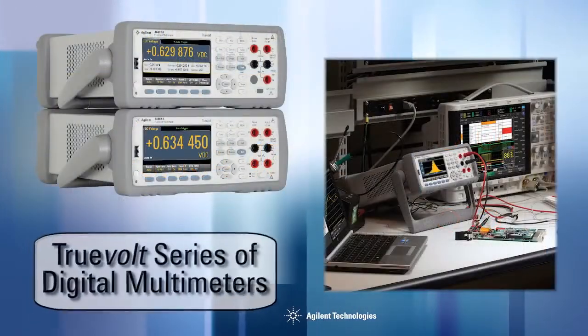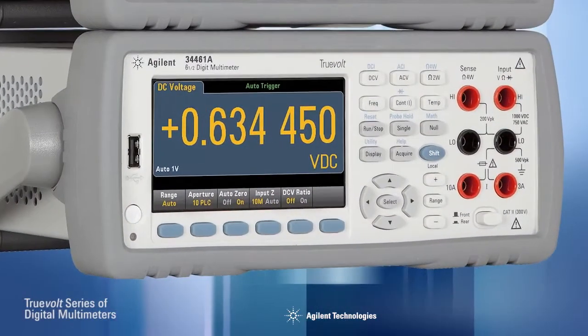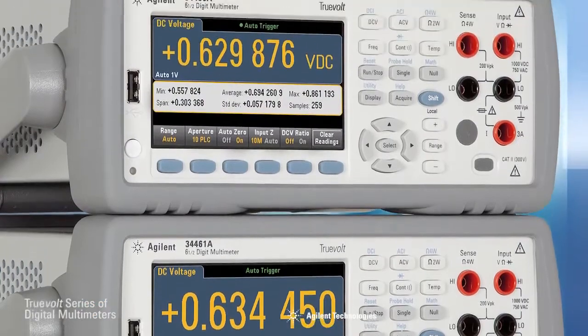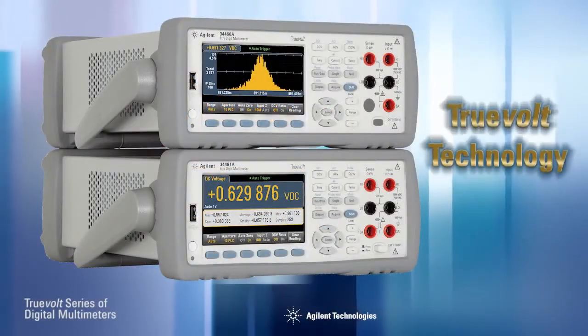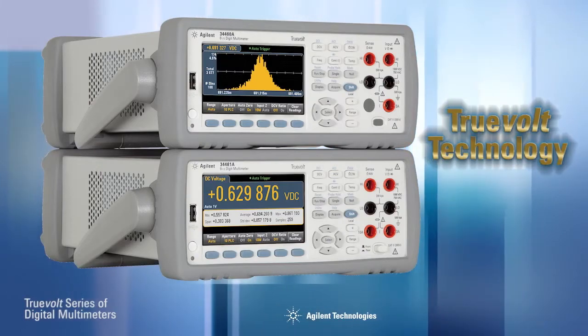Introducing Agilent's TruVolt series of digital multimeters. The 34461A DMM is a direct replacement for the 34401A, while the 34460A is an entry-level six and a half digit DMM with Agilent quality and reliability. Both incorporate Agilent's TruVolt technology, which guarantees the accuracy and reliability you have come to expect from the leader in digital multimeters.